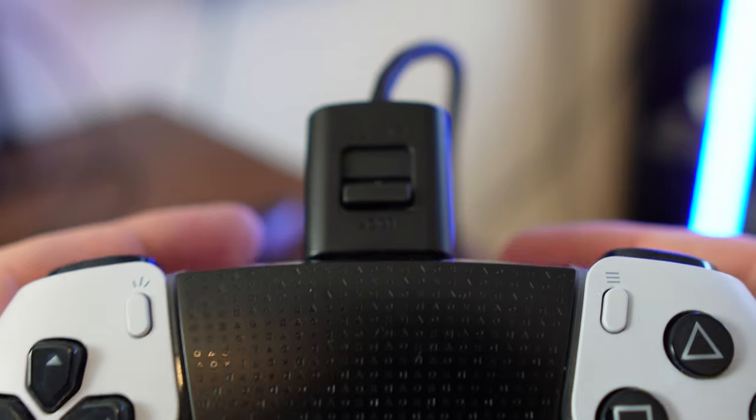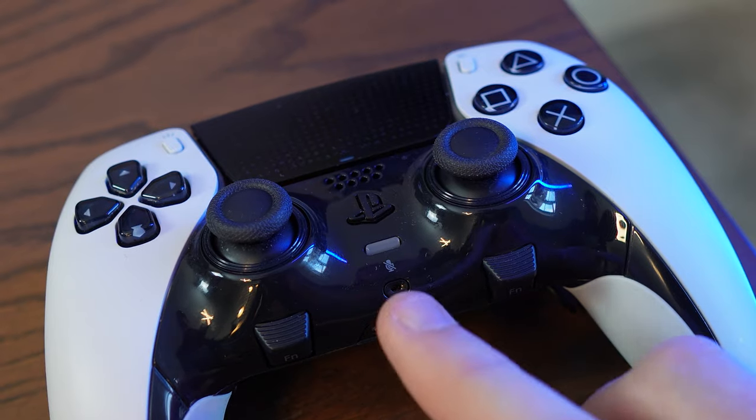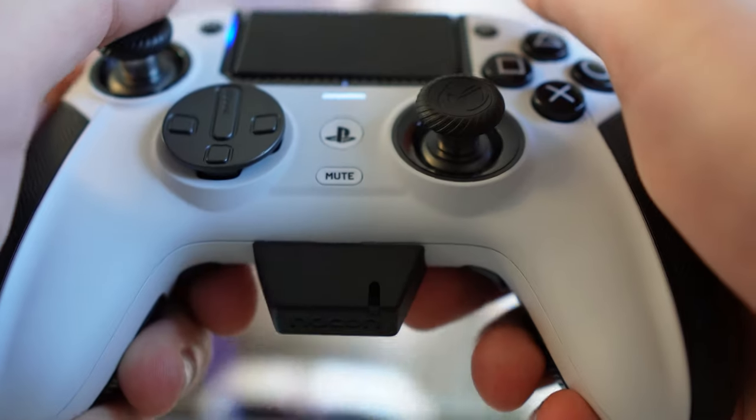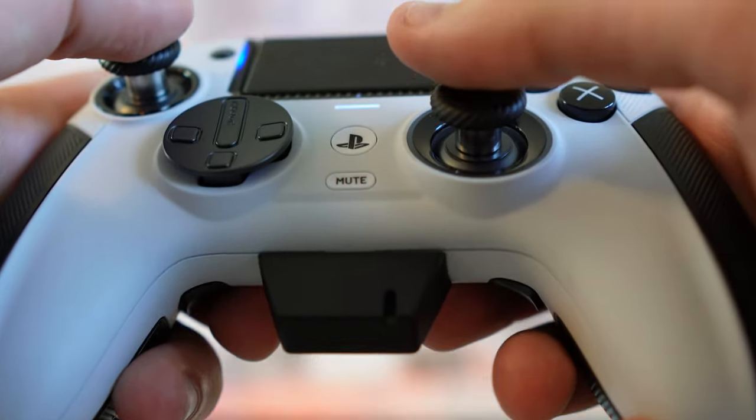Additionally, the Edge includes a cable lock for your charging wire. While the Edge has a mic built in, the 5 Pro has an attachable mic which doesn't really get in the way but doesn't look the nicest either.